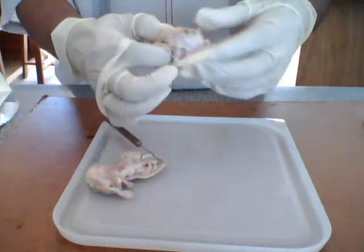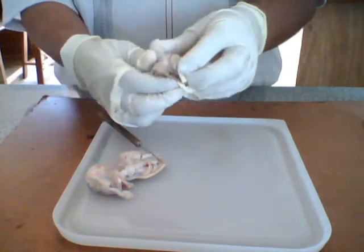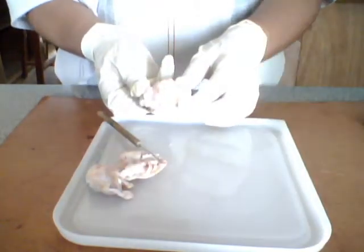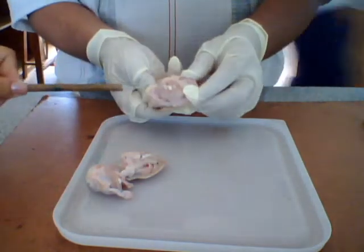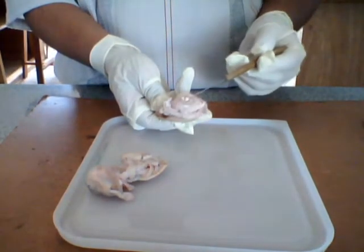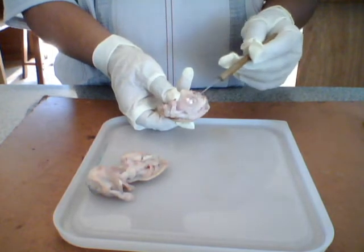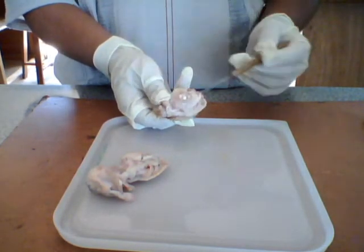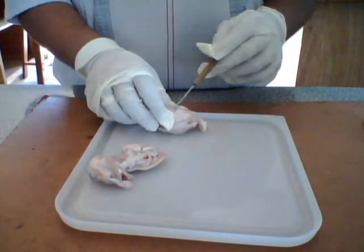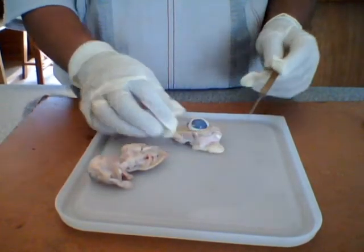Can you see where the optic nerve is, or where it used to be? This is the back part of the eye. Right there you see these two white fibrous structures — this is the surrounding of the optic nerve, and this right here is the optic nerve. We also have some muscle here that gets in charge of pulling the eye within the axis of the skull of the pig.